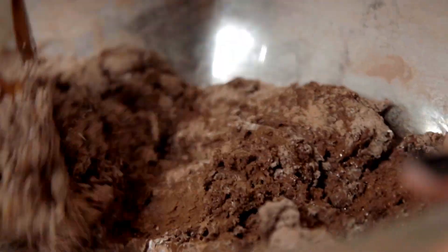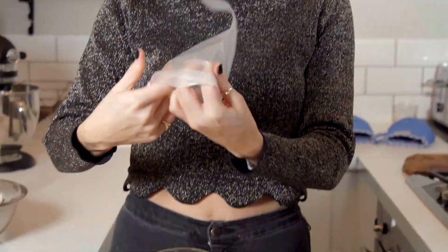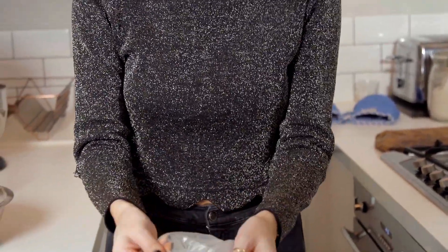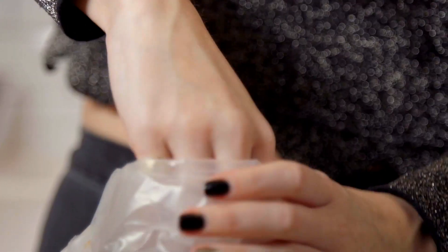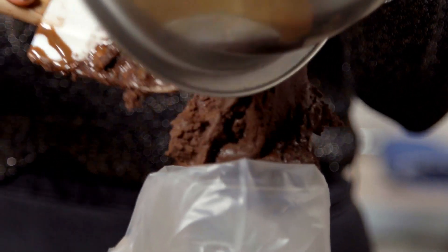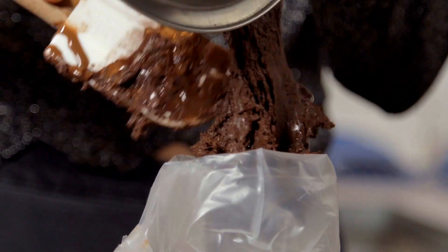We're going to take our icing bag, and a little trick is taking a pint glass or any glass and putting in your icing bag and folding it over — this will make it so much easier to fill the whole icing bag. Now we've got our little silicon ice cube tray and our icing bag with our chocolate mixture.